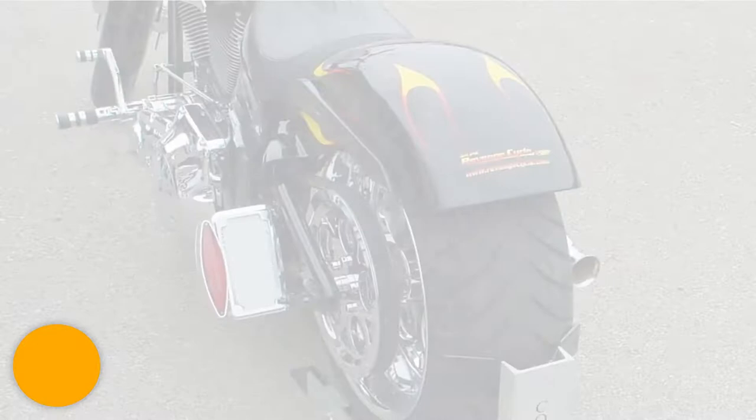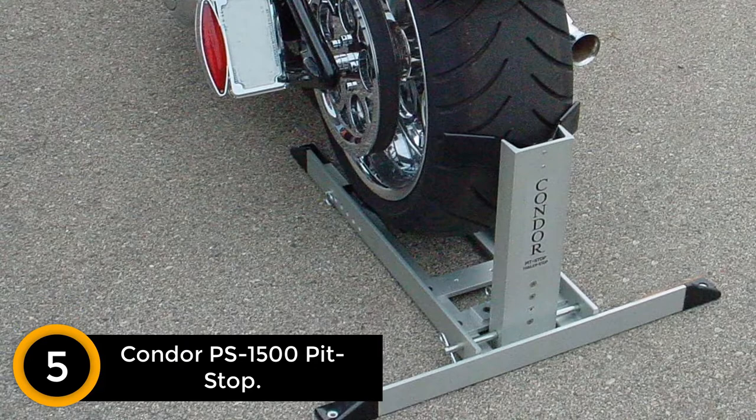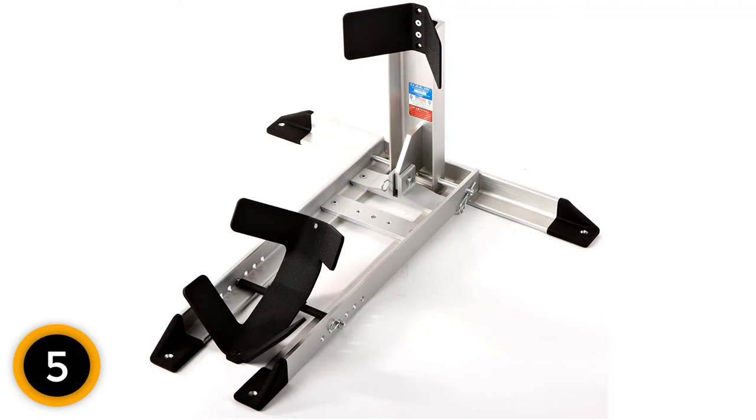Number 5: Condor PS1500 Pit Stop. Condor's fully adjustable wheel chalk is a great option for those looking for versatility. The chalk can be adjusted for both front and back wheels and can be scaled for wheels ranging between 15 and 22 inches in size. Condor has developed a patented locking system, which gives motorcycle owners peace of mind, as it ensures that their bike remains upright when on a flat surface.